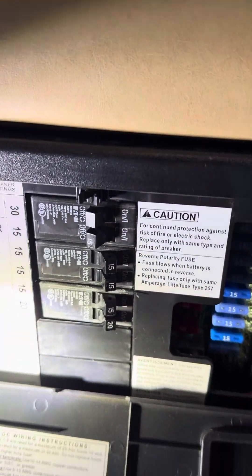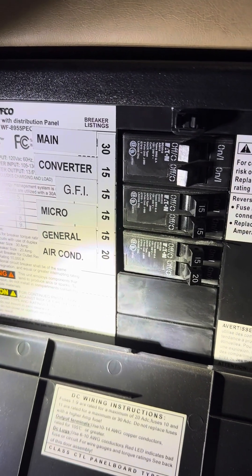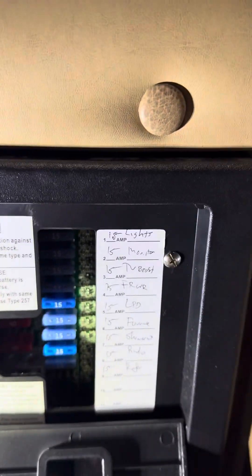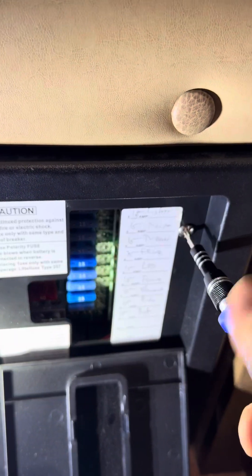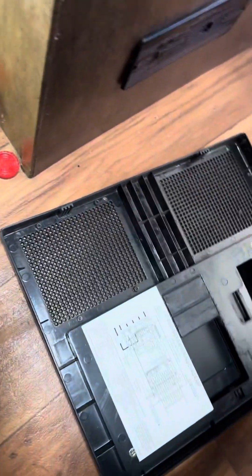Here's your main breaker panel. We're gonna shut it off — that's the main. There are two screws; I'm gonna remove all of these, and the whole panel comes off. Set that out of the way.